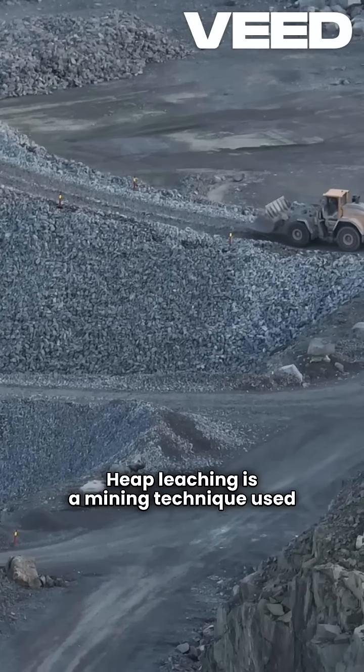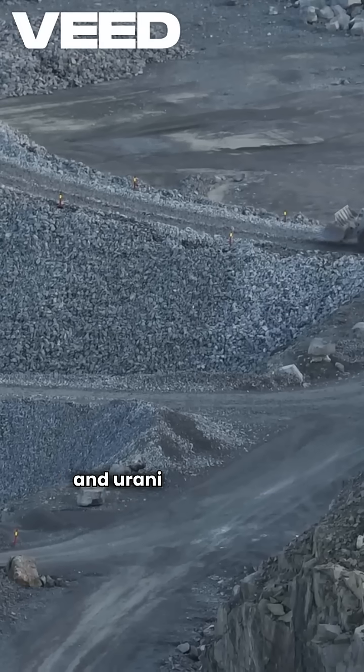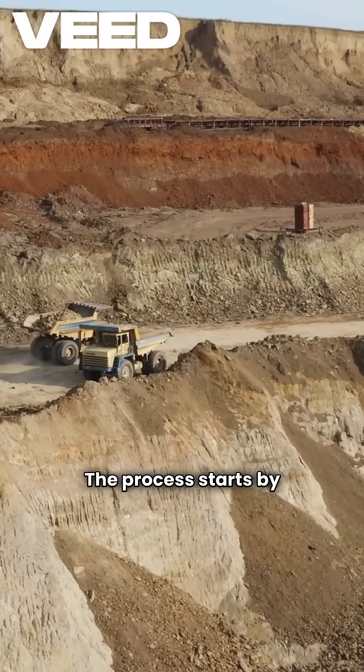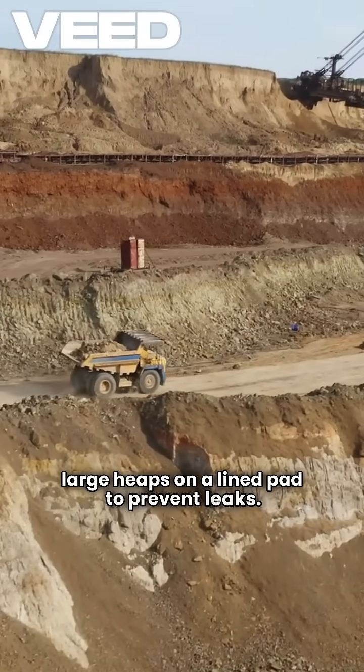Heap leaching is a mining technique used to extract valuable metals like gold, copper, and uranium from low-grade ore. The process starts by piling up crushed ore into large heaps on a lined pad to prevent leaks.